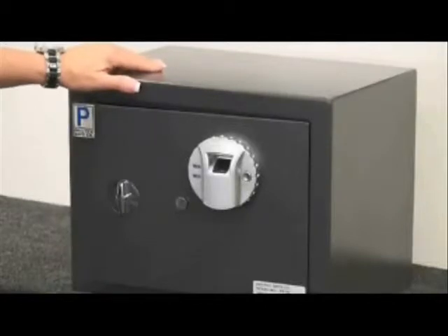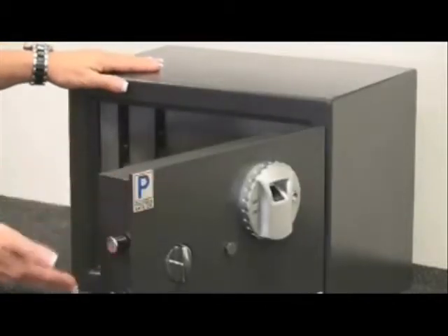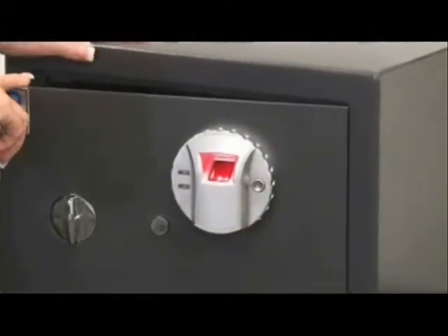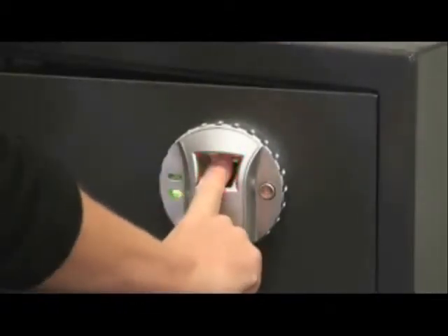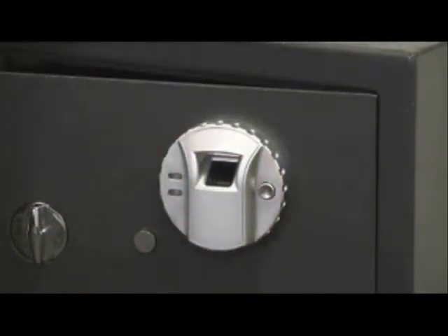Now I'm going to show you how to enroll your finger. As you can see, the safe is open and the bolts are out. Locate the red button in the back of the door and press it once. Put your finger on the red scanner. You'll hear a green beep — do it again. Once you've done two beeps, you know that your finger has been enrolled.